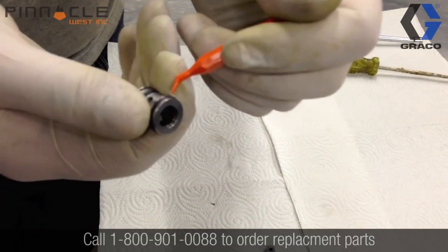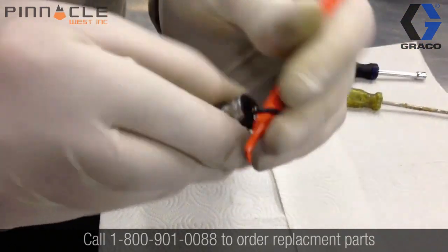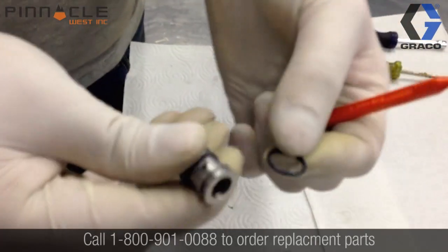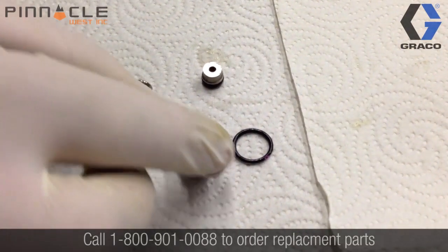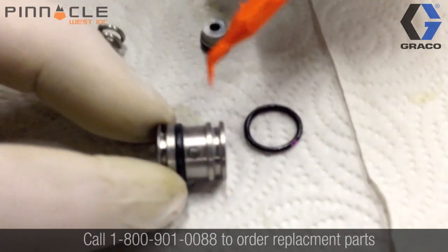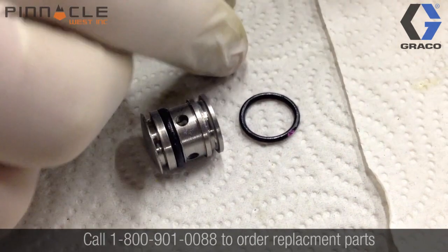Before you soak any of your metal gun parts in solvents, be sure to remove all the O-rings from the side block seal housing and the side block seal itself. There are three O-rings on the side block seal and housing that need to be removed, located here, here, and here.